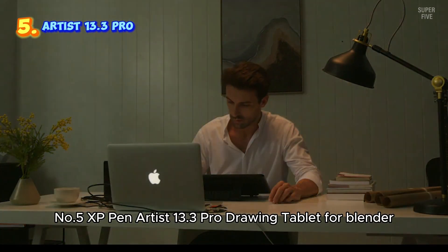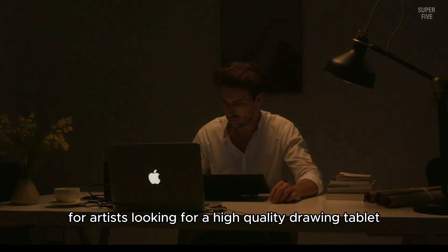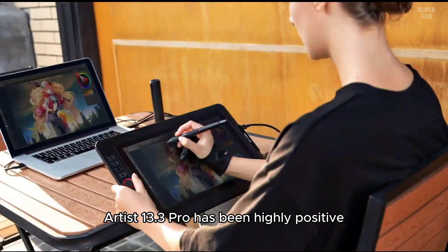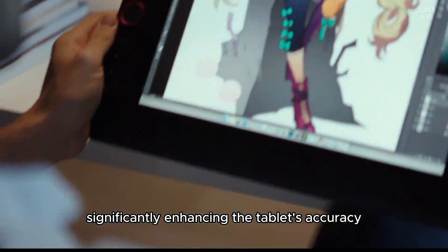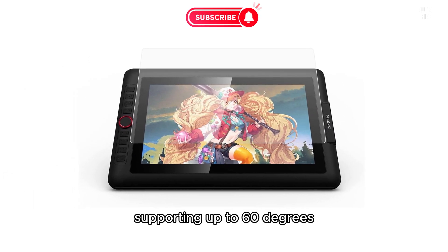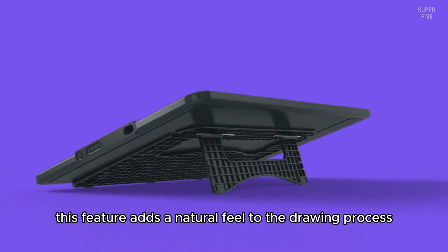Number 5: XP-Pen Artist 13.3 Pro Drawing Tablet for Blender. The XP-Pen Artist 13.3 Pro is an excellent choice for artists looking for a high-quality drawing tablet for Blender without breaking the bank. The fully laminated 13.3-inch screen provides a distraction-free workspace and virtually eliminates parallax, significantly enhancing accuracy and the overall drawing experience. The tablet's tilt function, supporting up to 60 degrees, makes it easier to add shading and create smooth transitions between lines without constantly adjusting the brush direction in software, adding a natural feel to the drawing process.